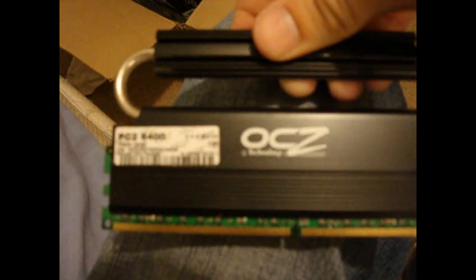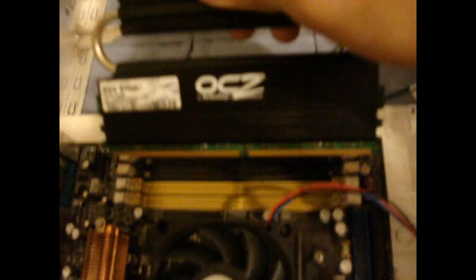We have here OCZ Reaper DDR2 RAM and each one of these six is two gigabytes. So we're going to go ahead and insert it — it's dual channel too, so I'm going to simply put them in slots next to each other and we should be good from there.